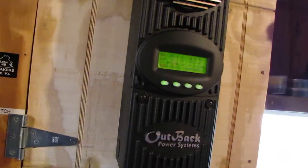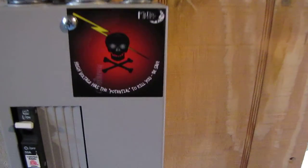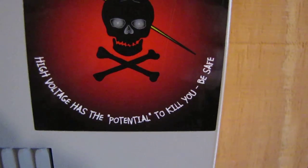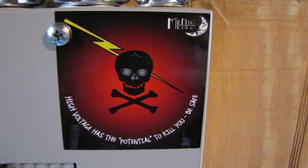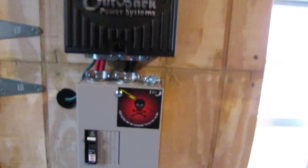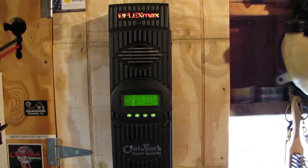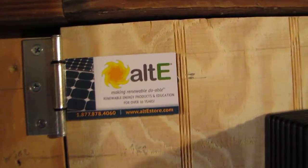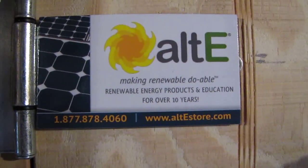That's the video of my new system. This is KB and I like this new sticker by Midnight — it's pretty cool. It says 'High voltage has the potential to kill you — be safe.' Ain't that the truth. Be safe around all this stuff. Thank y'all for watching, please subscribe, and Alt-E store is where I get all my stuff — thanks Bramley. Have a good one!